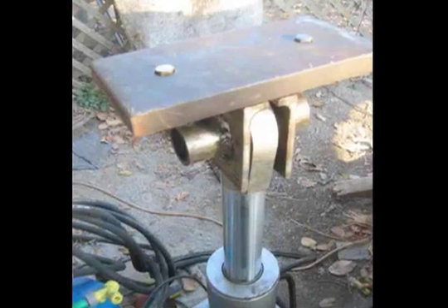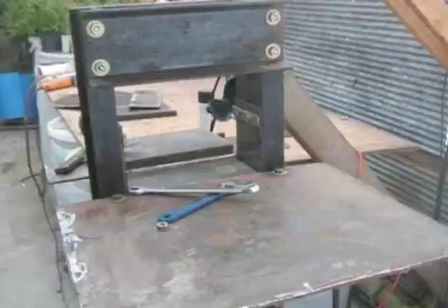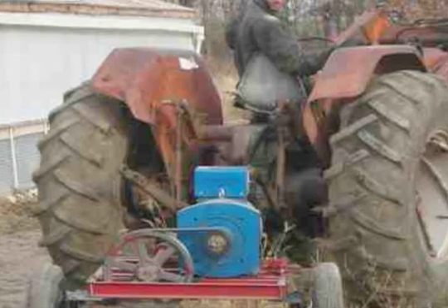So here came the CEB Press — the compressed earthblock press. I took some metal from the custom fab shop, a bunch of drilled holes, and a tad of welding, plugged this into the tractor, fired it up, and pressed the first brick.